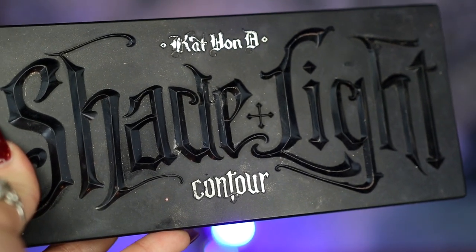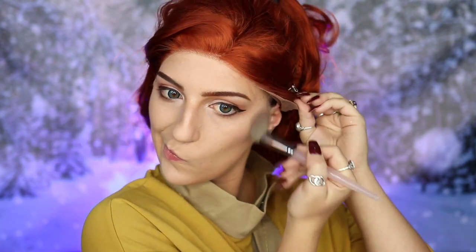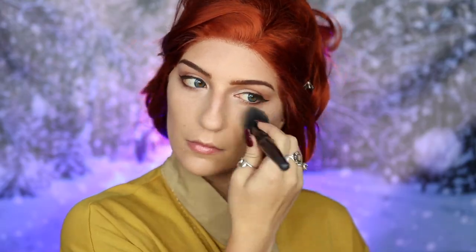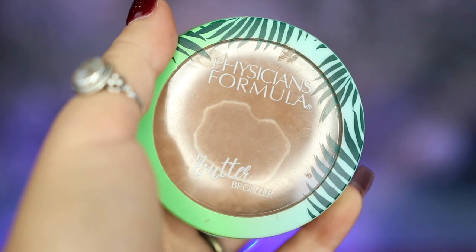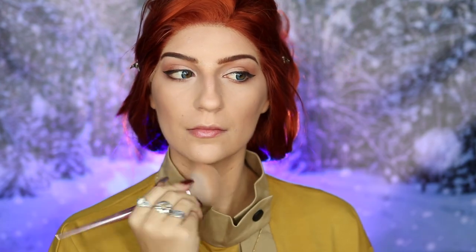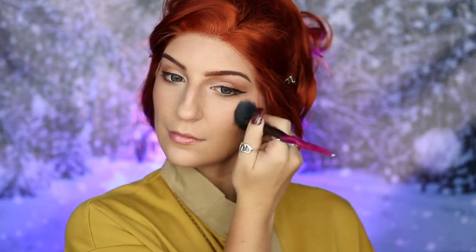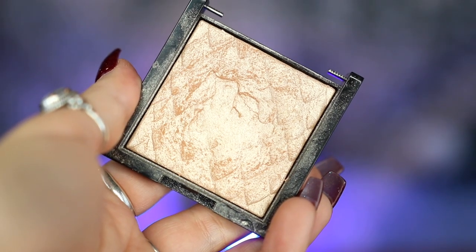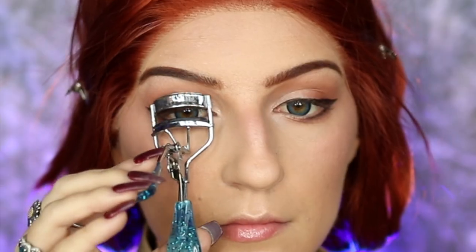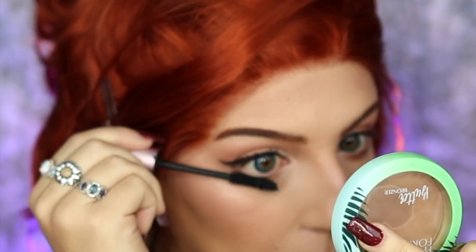Moving on to contour, I'm taking my KVD Beauty Shade and Light Contour Palette — applying the contour color under my cheekbones, bringing it to my jaw and the temples of my forehead — then taking the highlight color under the eyes and on my forehead. I'm then taking my Physicians Formula Butter Bronzer and bronzing up my face before moving on to blush with my Enchanted Mirror ColourPop blush on the apples of my cheeks, blending up my cheekbones. We're then going back into the Revlon Prismatic Highlighter on our cheekbones and bridge of our nose before curling our lashes and sweeping Too Faced Better Than Sex Mascara through our upper and lower lashes.